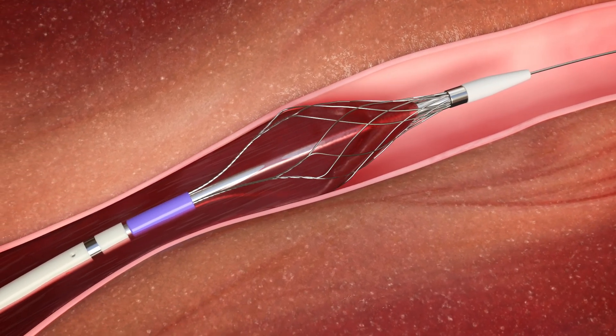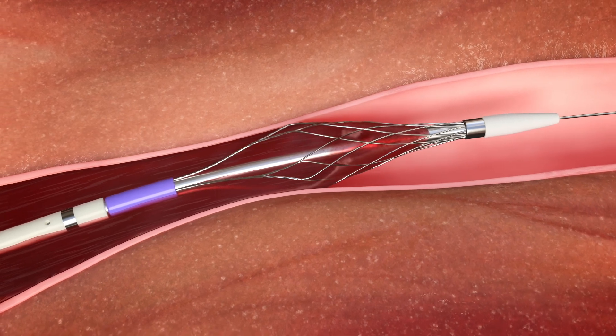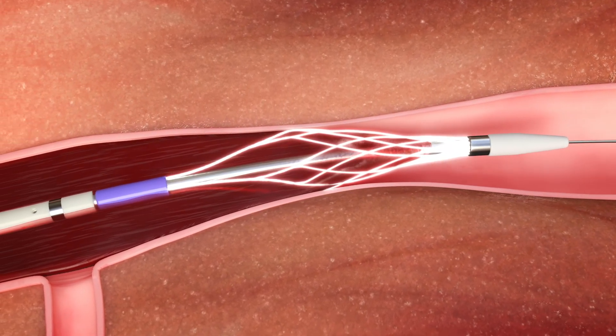The unique spring tension design of the Pounce Venous system allows the basket to self-adapt to vessel diameter, thereby enabling efficient removal of wall-adherent clot.